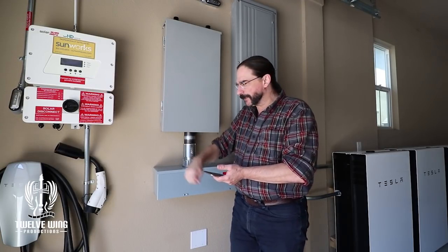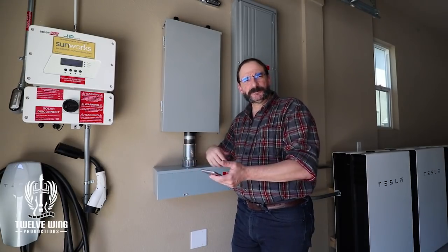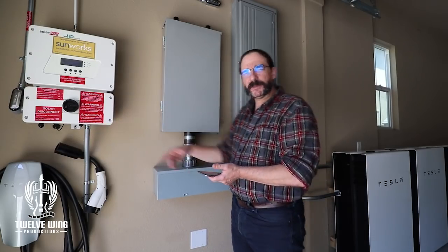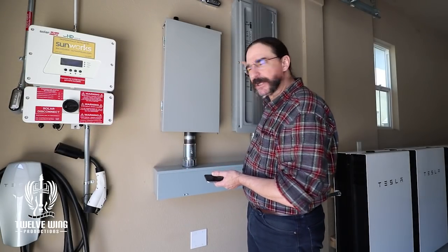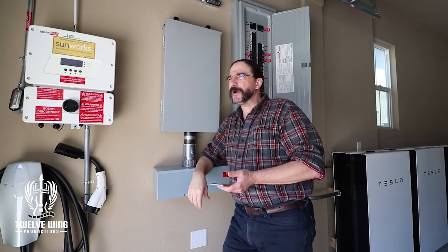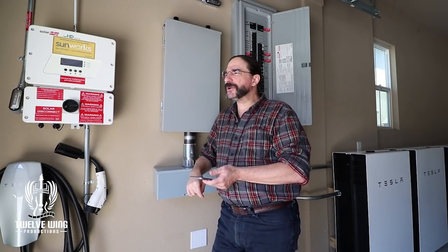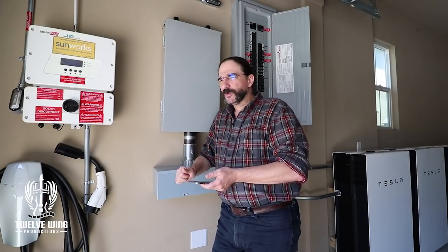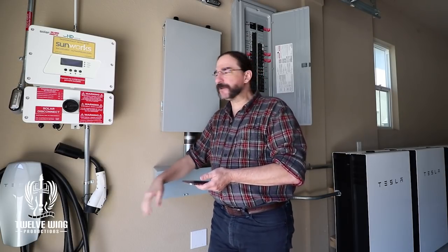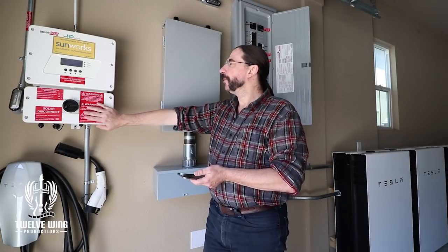I went through the positions: turned the PV off, turned the inverter off, then went to cycle the breaker. When I went to cycle the breaker I noticed that it was tripped. Interesting. So I reset the breaker, then energized the PV, and then as the third step went ahead and kicked the inverter back on.